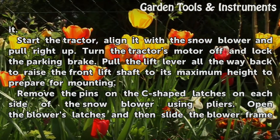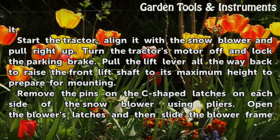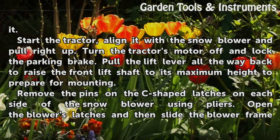Start the tractor, align it with the snowblower, and pull right up. Turn the tractor's motor off and lock the parking brake. Pull the lift lever all the way back to raise the front lift shaft to its maximum height to prepare for mounting.